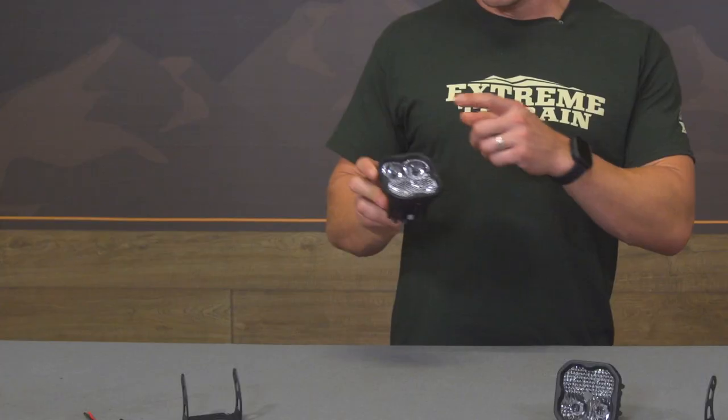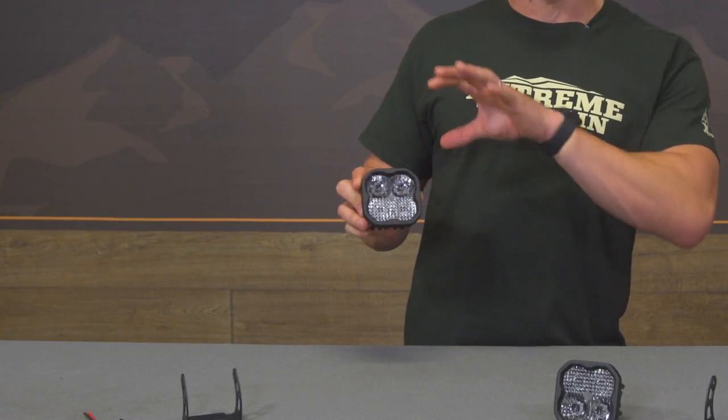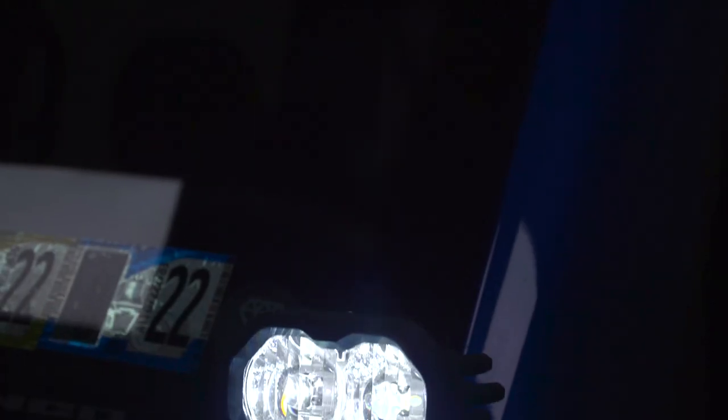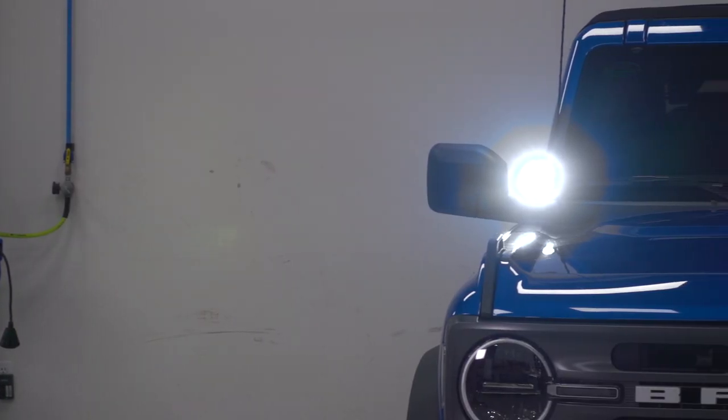Diving even deeper into the SS3, you are getting 14.5 watts per cube here. And the cube has been separated by a 65/25-degree combo pattern, meaning you're getting 65 degrees of a focus or driving optic beam, whereas you're also getting 25 degrees of more of a floodlight pattern. And that is per light.